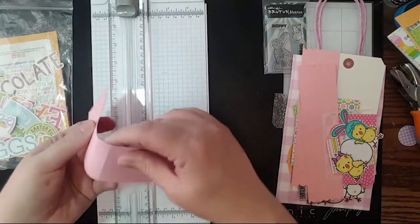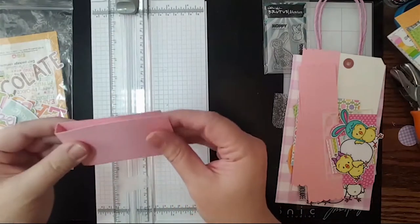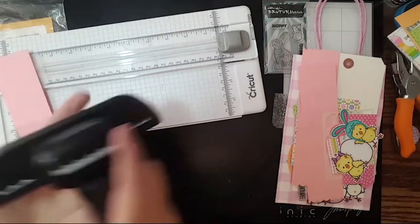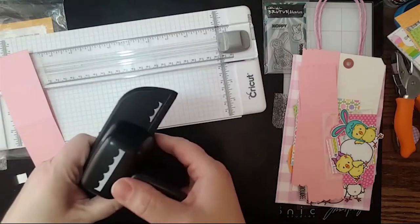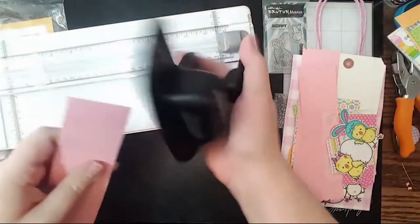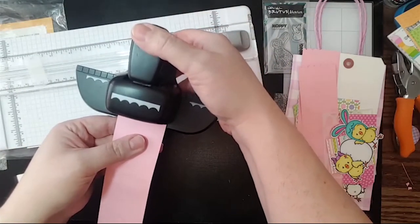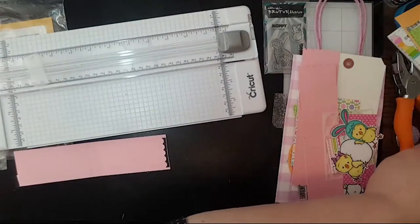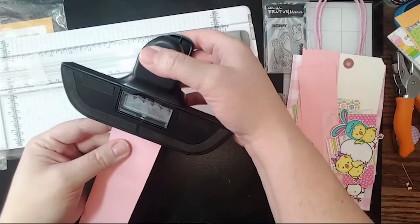I scored it at three and three-quarters and four and a quarter, so that we have this little area here. Then go to your stamp stash and your punches. I've got these little edger punches — I haven't figured out how to get them completely lined up so they're exact on the same side, but I'm just going to kind of center it and hope for the best. It's okay if it's not an exact match, but if you're a perfectionist, that might bug you.